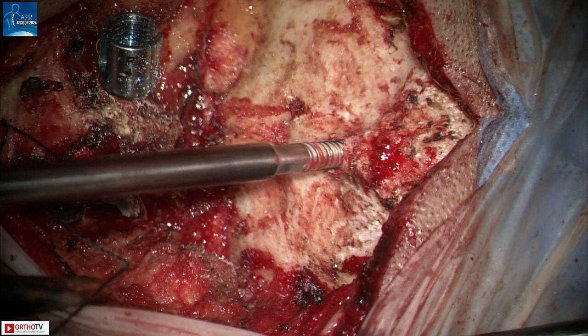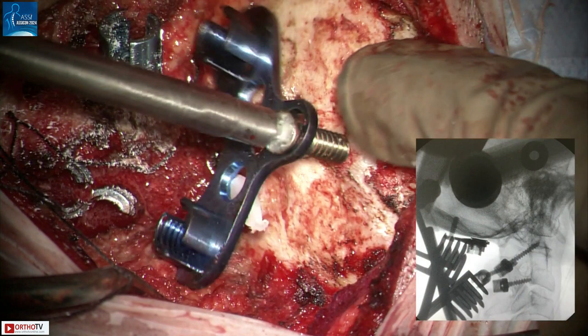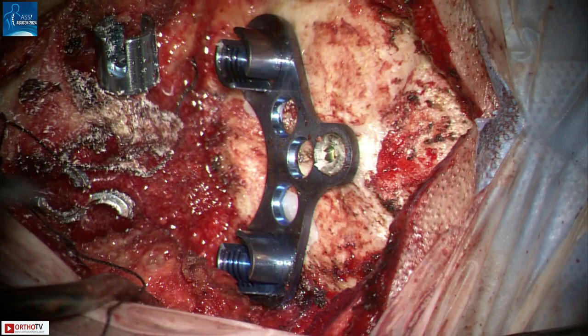Sometimes a part of the EOP needs to be drilled away to flatten the surface so that the plate can sit flush with the bone. A curvature can also be given to the plate so that it corresponds to the curvature of the occiput. Then the keel plate with the side connectors is fixed to the skull with a 2mm occipital screw. The side connectors need some bone wax to stay with the plate, otherwise they will fall off easily. Tighten the screw such that the plate sits in the correct orientation.